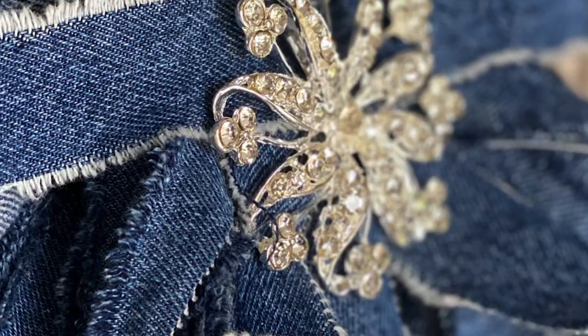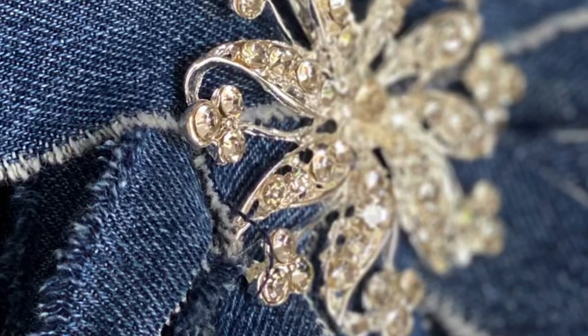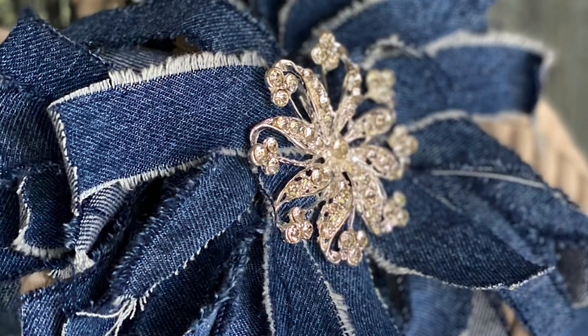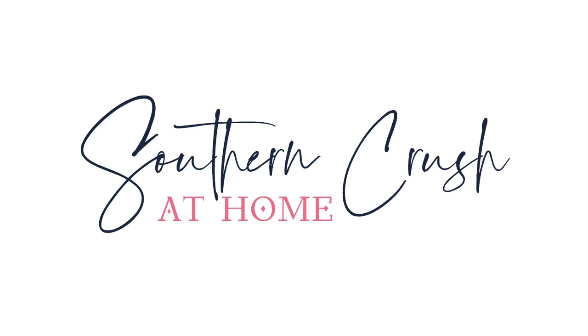This turned out so cute. There are so many uses — check out my blog for all the ways that I used this adorable denim messy bow. If you love this DIY, I would love to invite you to subscribe to my channel for more.